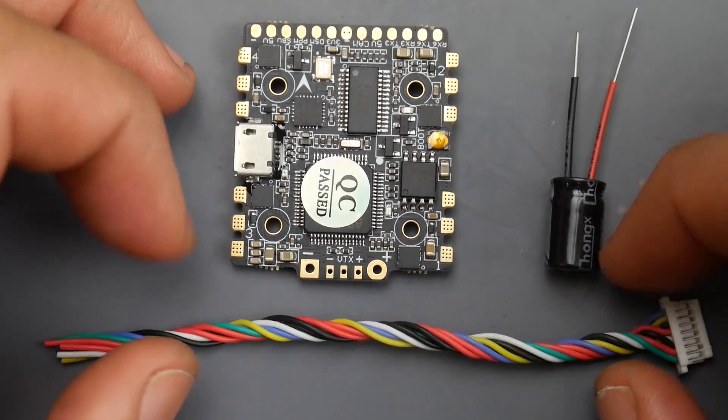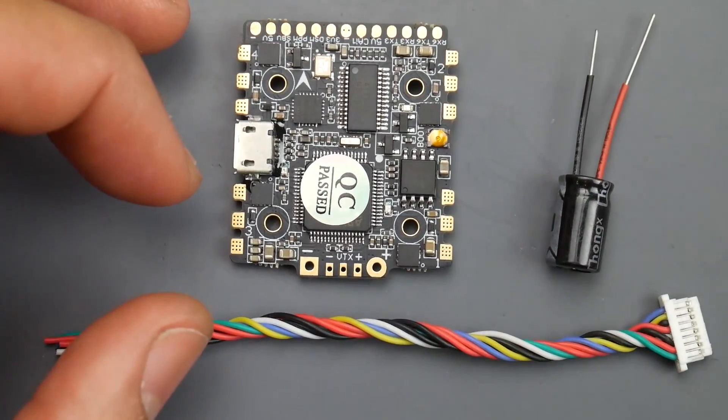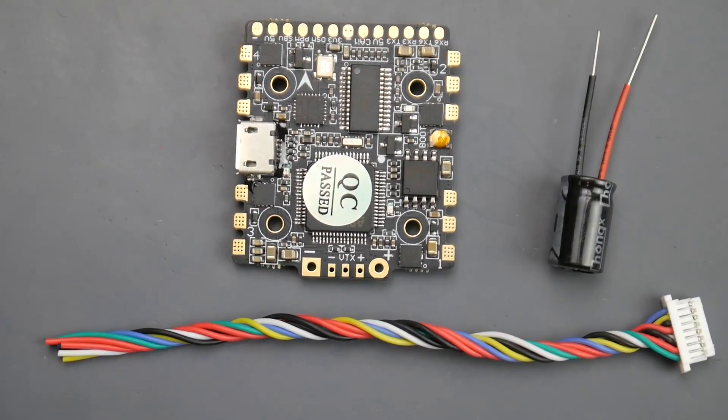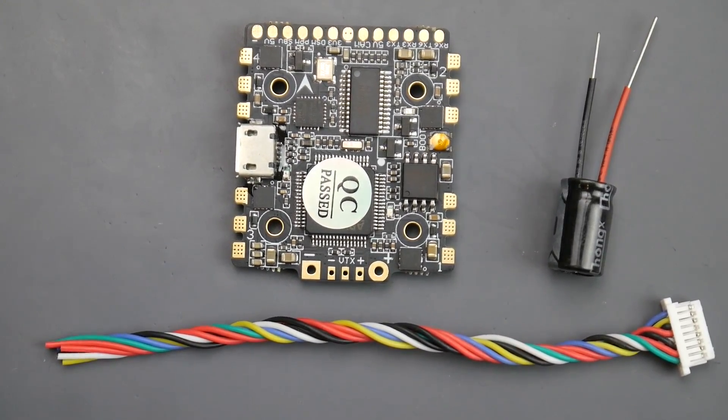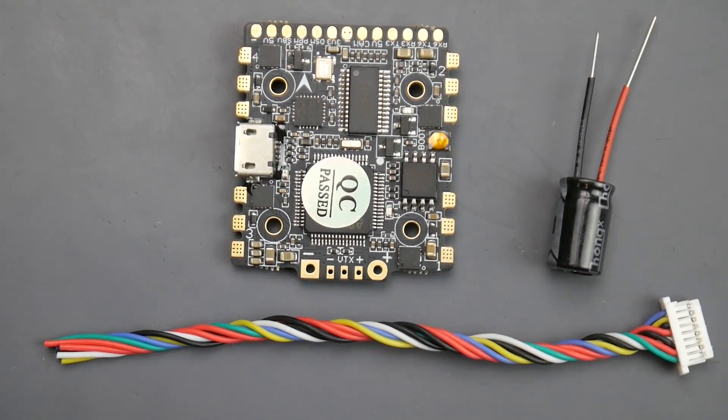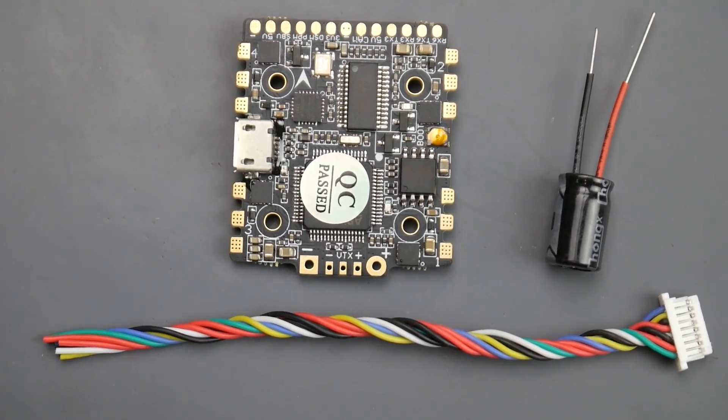Hey, what is up guys, welcome back. Today we're going to be taking a look at this flight controller from HDLRC called the HDLRC Zeus. This is a 20 by 20 flight controller with ESCs built in, flash memory, on-screen display, F4, and everything you might need.